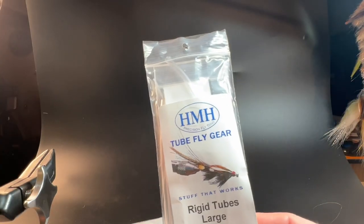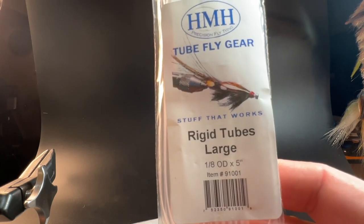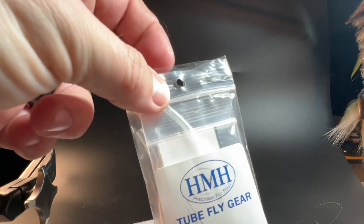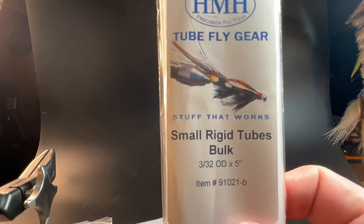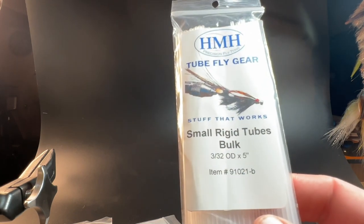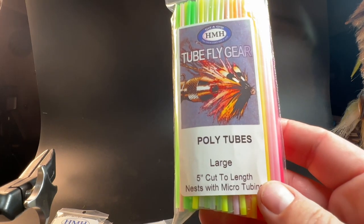HMH has several different types of tubes. These are the rigid tubes, enlarged, and they're the one-eighth of an inch — five-inch long tubes — and every package comes with your junction tubing. HMH also has the small tubes, the three-thirty-second rigid tubes, which are very small and also come in five-inch lengths. You have colors — here are some variety of colors. These are the poly tubes, enlarged, and they're the same length as your rigid tubes.